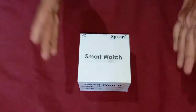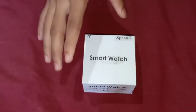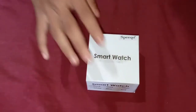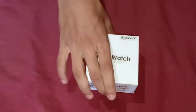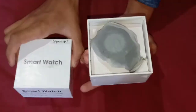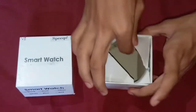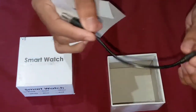The price range is 900 rupees and it is worth it. In this price range, almost all smartwatch specifications are almost the same. So now let's open this box. Ta-da! Now we have a watch, we have a cover.